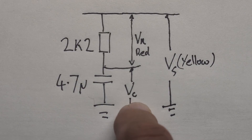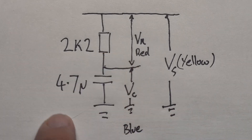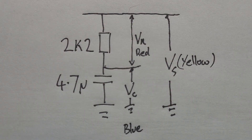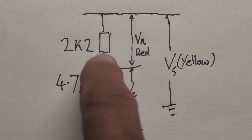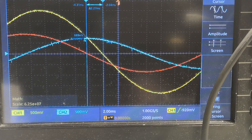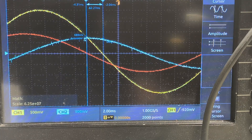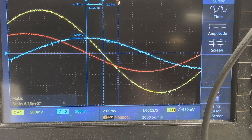Once we have all these voltages exactly, we can calculate circuit behavior without depending on component nominal values, since tolerances mean a capacitor marked 4.7 µF could actually be 4.3 µF. On the scope now we've got three waveforms: yellow is VS, blue is VC, and red is VR. We're using the math function to subtract waveform 1 from waveform 2 — subtracting yellow from blue to get red.